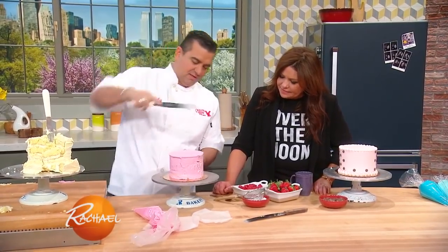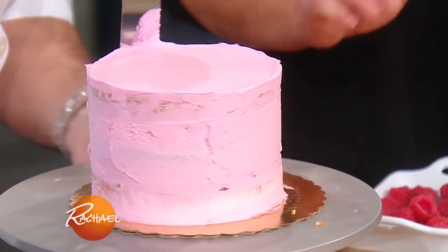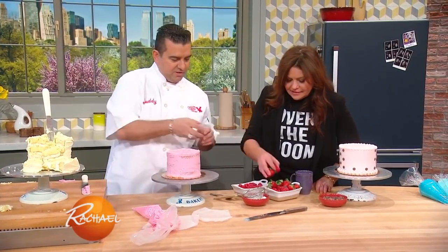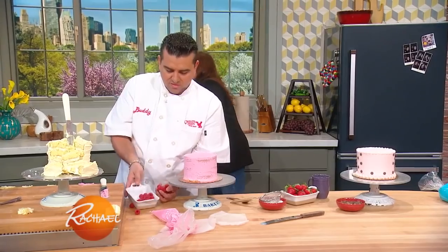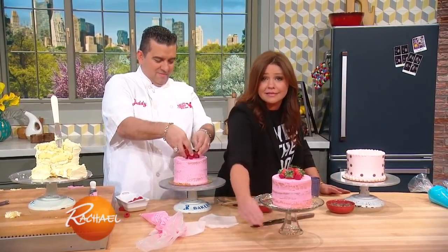So basically we smooth it out and just need a little bit more right here. It's really like you put a negligee on the cake — it's kind of see-through. And then we're gonna put some berries on top. You wanna put some berries? Look at that — bada-bing, bada-boom. This is what you make.